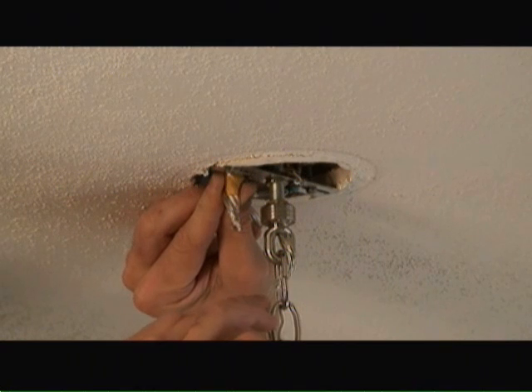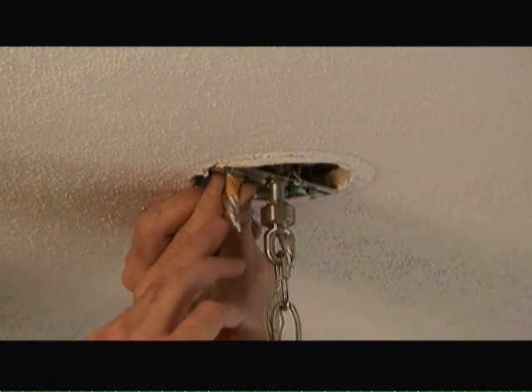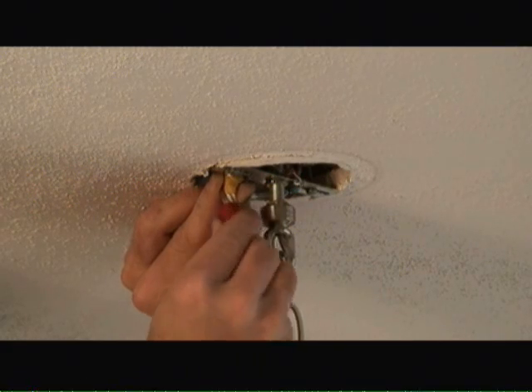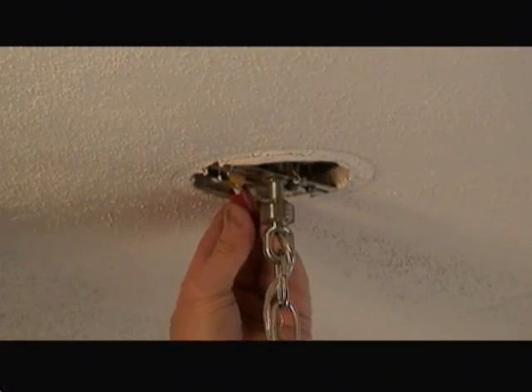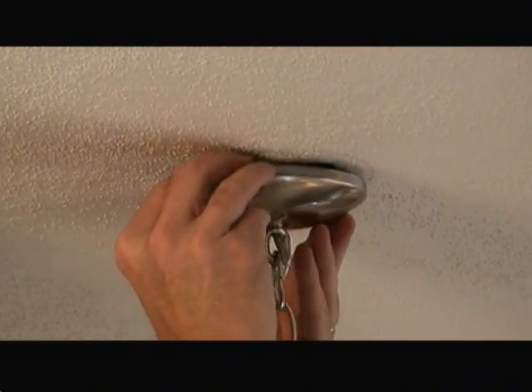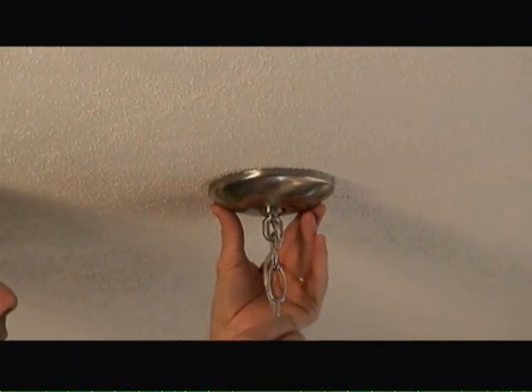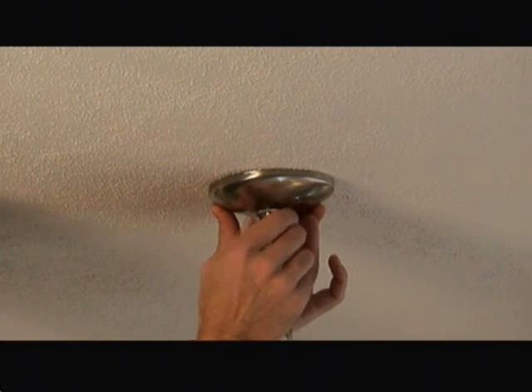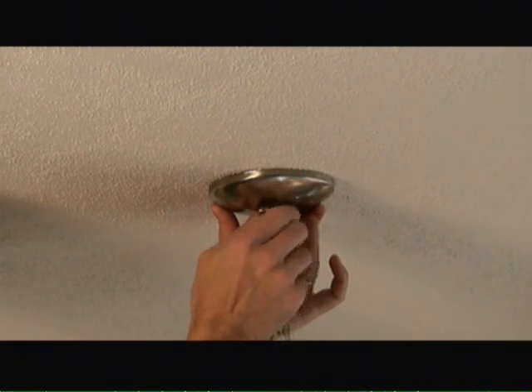Now I'll take the ribbed insulated wire coming from the light fixture and attach it to the white wires in the light fixture box and tie it off with a wire nut. Then we'll push the wire nuts up into the light fixture box, slide the canopy up over the mounting bracket, and tighten the ring nut onto the mounting screw.